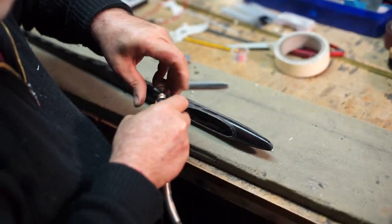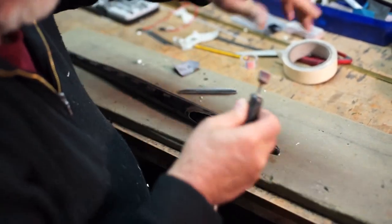I'll add a little bit of glue. I can also use the glue. Let's do it.